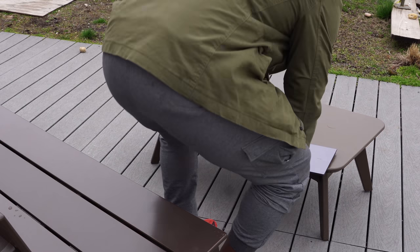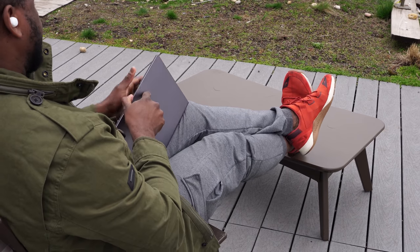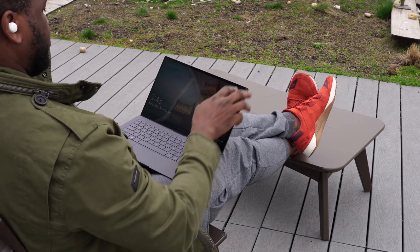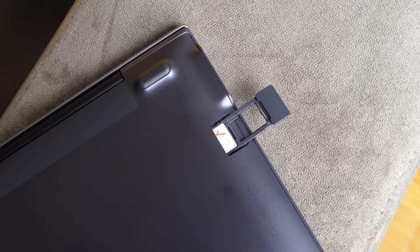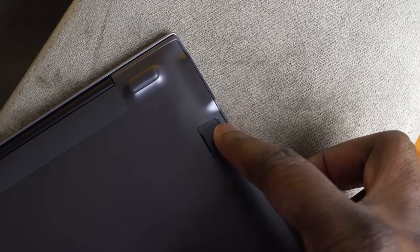What you have here is the ability to go anywhere and have connectivity while on the go, because this allows you to use the same LTE modem technology that Qualcomm uses with mobile processors, right in your laptop. So you've got LTE connectivity, and I have a SIM card here. This laptop gives you the ability to go anywhere and work. Now, you're thinking, we're at home — how does that benefit me, and what does that bring to the table?